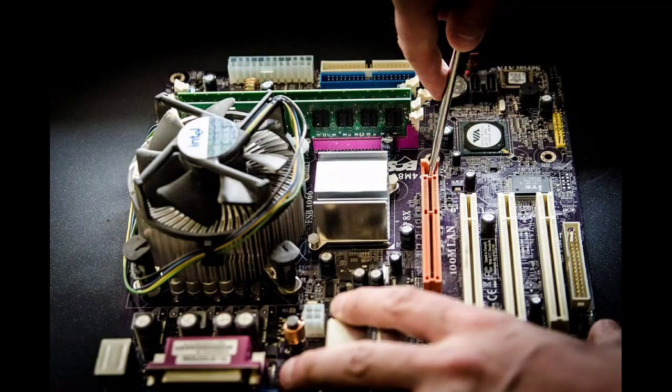Take the motherboard battery to an electronics store and get a replacement. Install the new battery in your computer. Restart your computer and set the date and time again. The settings will now be saved using motherboard battery power.